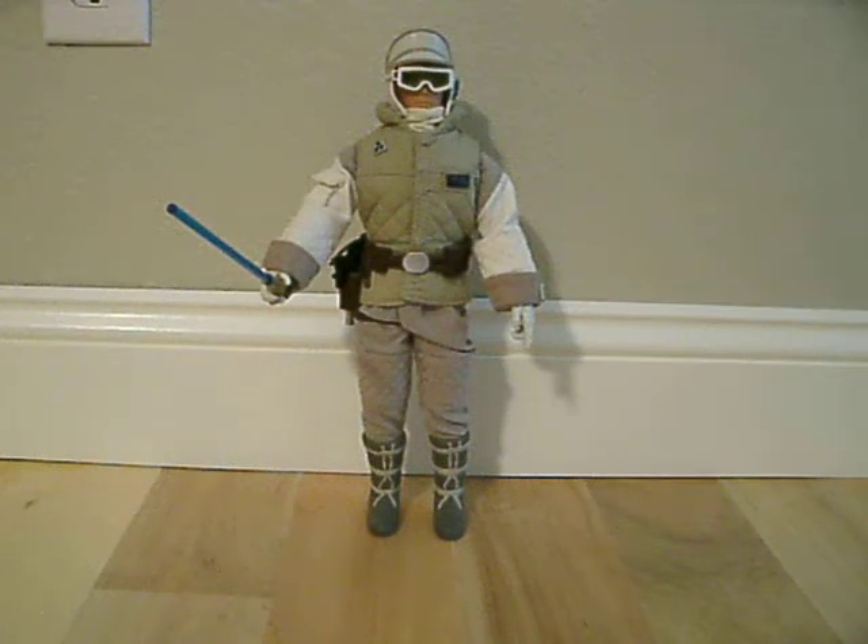Hello, this is RicketyCricket212 here bringing you another action figure review. This is Luke Skywalker in his snow gear. This is a 12-inch figure, or 1/6 scale.